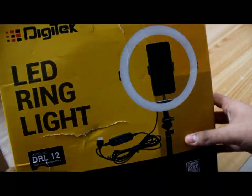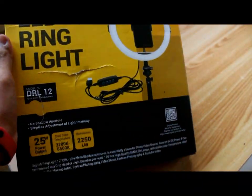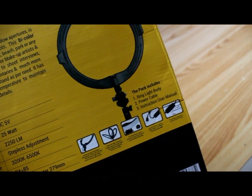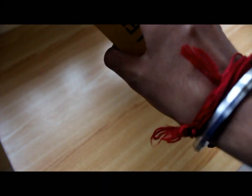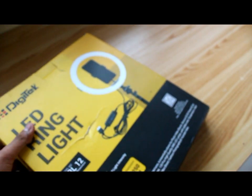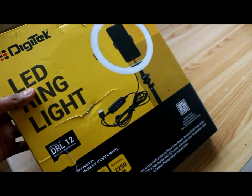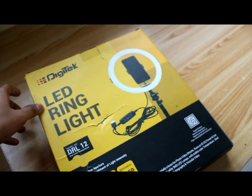You can see how the box looks. Features are written on the front, and even at the back there are some features listed as well. The original price of this LED ring light is 1,500 rupees, but I got it on Amazon for 900 rupees. This is without a stand, so there's no tripod. There's another version called DRL 12C in which you get a tripod with the ring light, costing about 1,600 rupees, and that's the reason I didn't want the tripod.